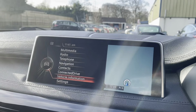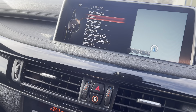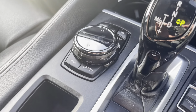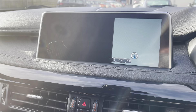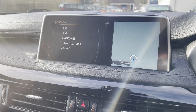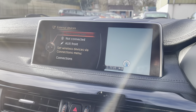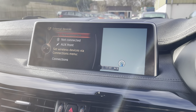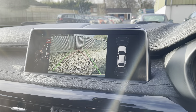Going on to the media display, you have your navigation system — all controlled from here. You have navigation, radio with DAB, FM and AM, and a media system with Bluetooth and USB. We also have a rear camera with front and back parking sensors.